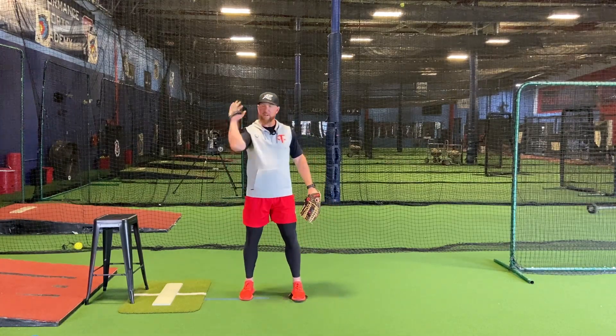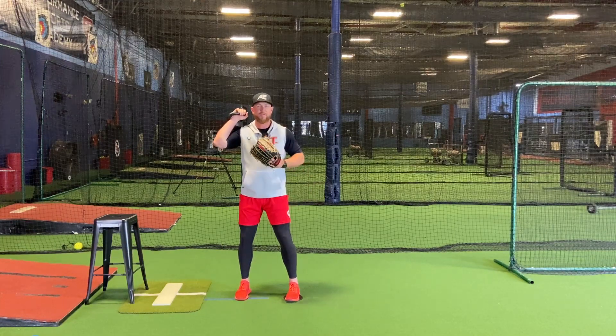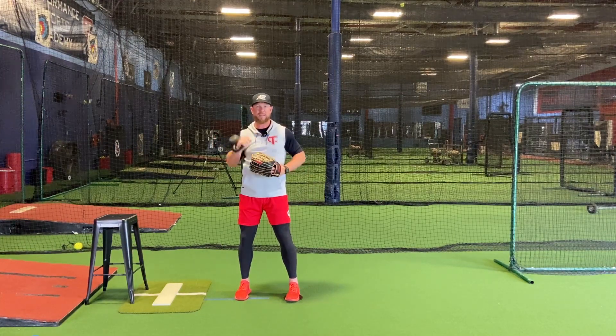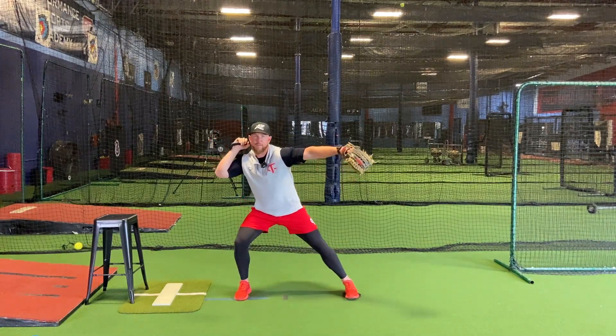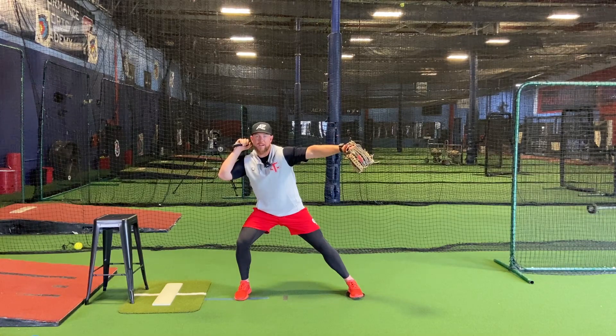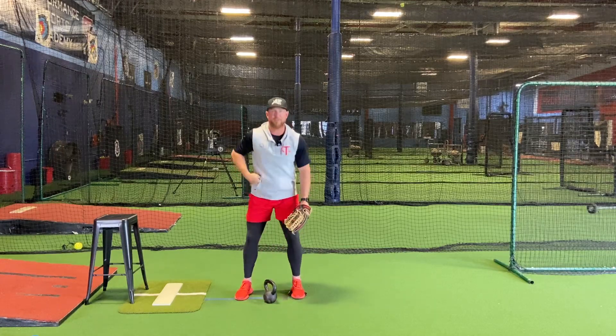Foot's on the slider, kettlebell's up, good posture. Making sure I'm closed, hands where they normally would be if I'm going to separate from there. I'm gonna separate, sit, and slide with that left foot. And you should be able to just hold right here and you'll feel all that tension in that glute, hammy, and quad. Give that one a shot.